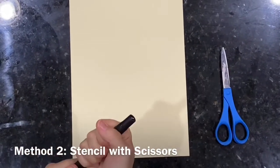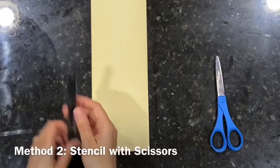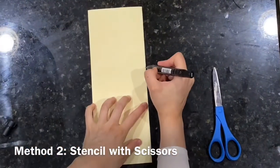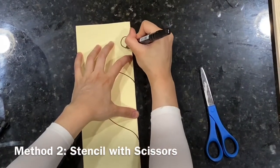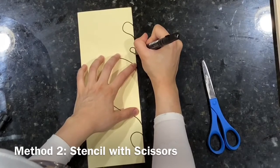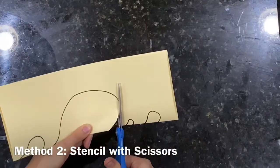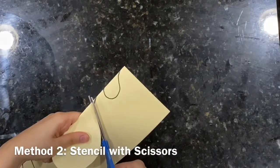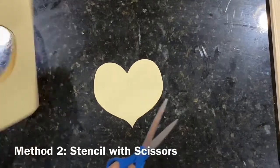For the scissors method I'm going to cut out a heart shape — something kids always do. Instead of drawing it freehand, I'll fold the paper in half so it's symmetrical. I'm going to make a few hearts to block the screen. These can also be reused even though they're not technically stencils, and the cool thing about this method is they can be placed anywhere on the screen and you can combine both methods at the same time.